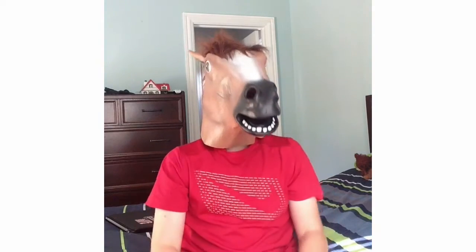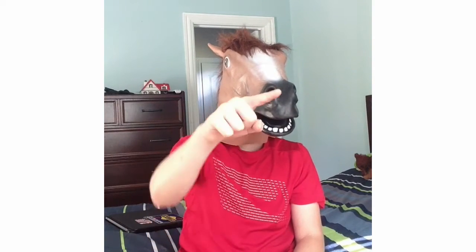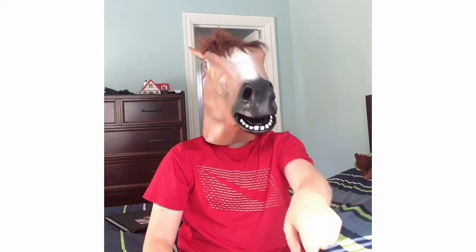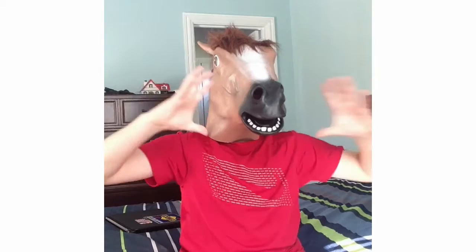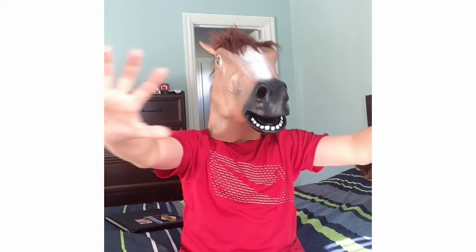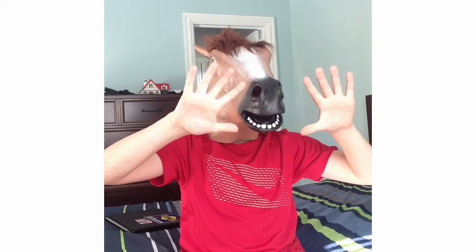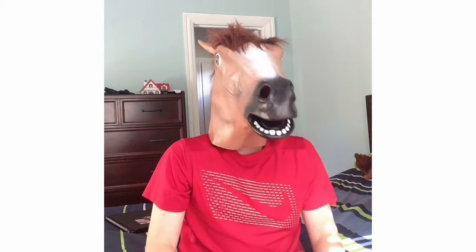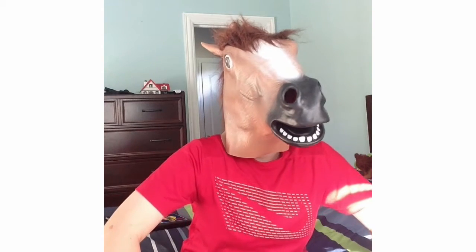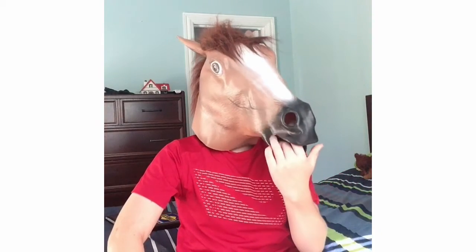I'm looking at you right now through this nostril. I can see right now, I can see all my surroundings — like I can see out here, but I can't see over there. I can't even see my hands. I'm going to put my camera inside of it and show you what it looks like from inside.